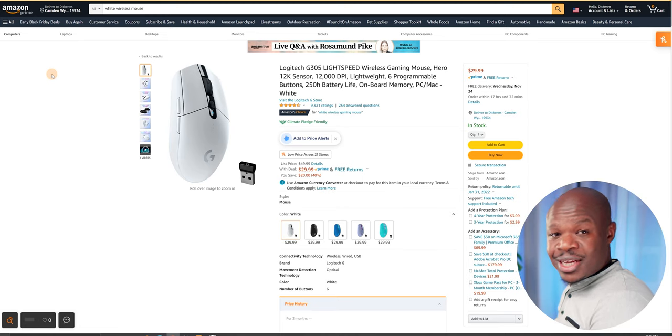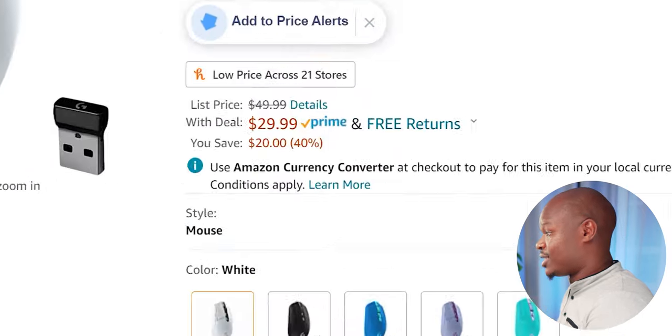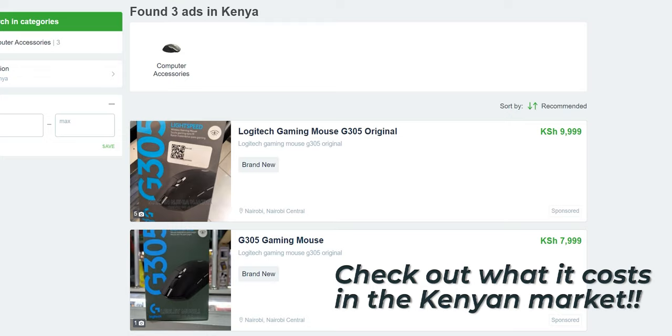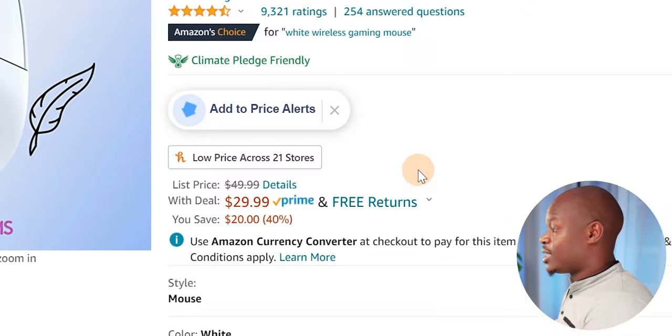The G305 has had very high ratings over the past three years and offers quite good value for money. It normally costs $50, but as you can see there's a deal right now — one of the Black Friday deals. This coming Friday is the culmination of Black Friday, so if there's something on your wish list, chances are you might get a deal on it. Right now the mouse goes for $30, so I'm going to save $20.